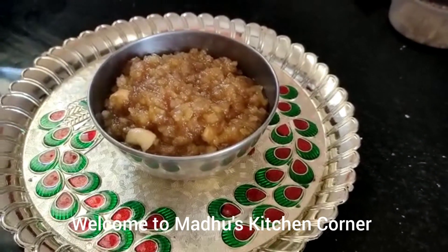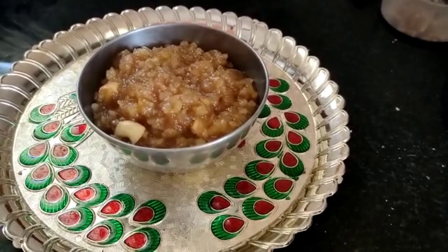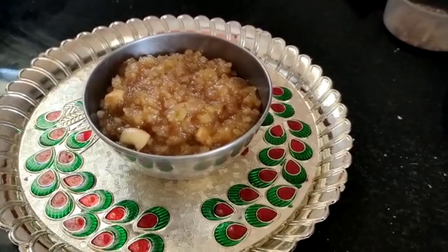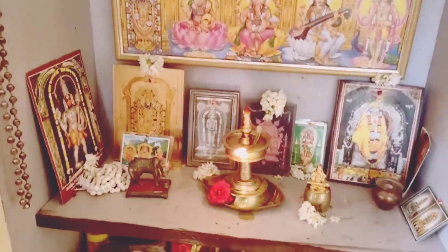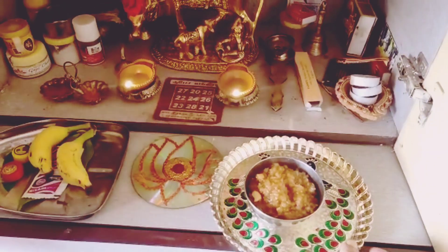Hi friends, today I am going to make poha sweet pangal or awil sweet pangal, which is very easy and the quickest sweet recipe. It is made by poha, jaggery, and yellow split moong dal. Today I made it as a prasadam for God.